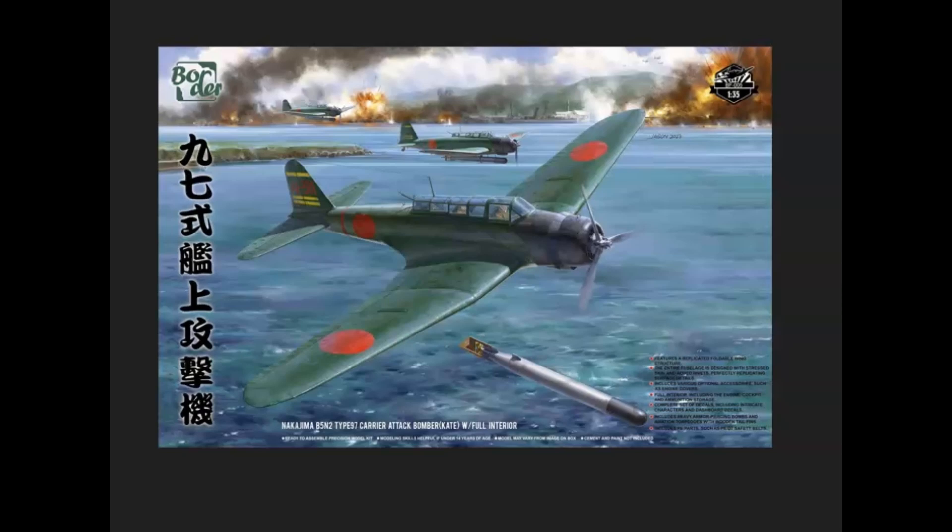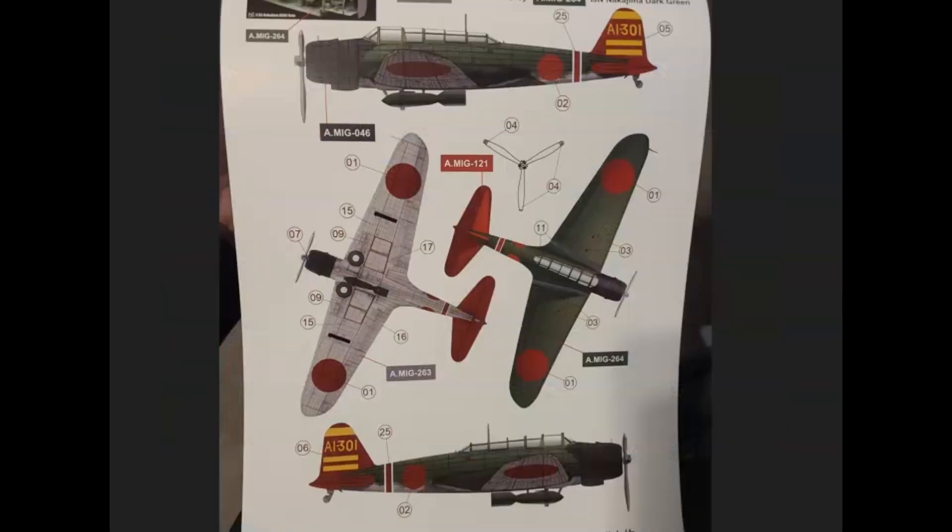Good morning everyone. I picked up a 1/35 Border Models Kate — at the time it was kind of new. I was looking up videos on reviews or builds or anything like that and couldn't find any, so I figured I'd take a bunch of pictures and kind of see if I could help anybody out who's on the fence about it. I don't have fancy recording equipment so I put together a little slideshow. Hopefully this helps somebody and you can ask any questions you may have.